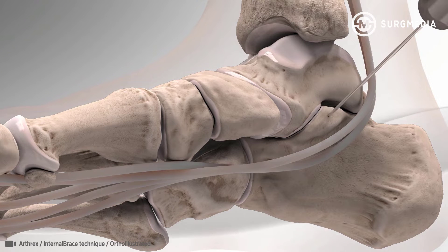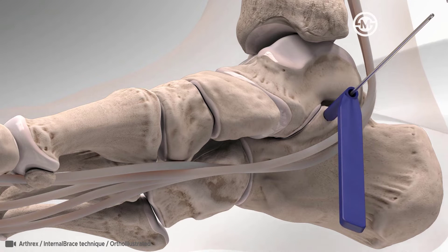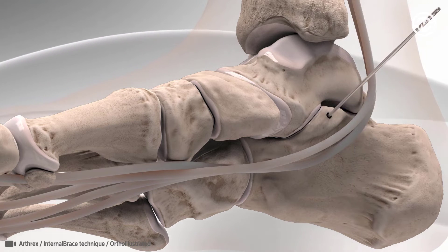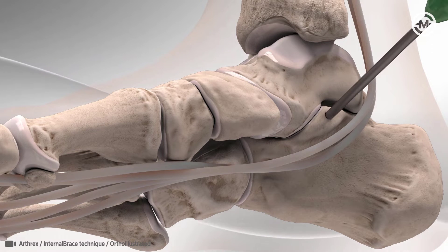Next, the surgeon will create a bone tunnel by drilling into the sustentaculum tali of the calcaneus using a guide wire and drill guide. The bone tunnel is made in the calcaneus to prepare for a swivel lock suture anchor loaded with fiber tape.